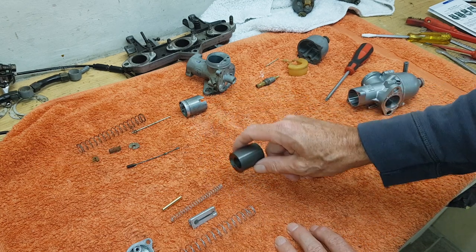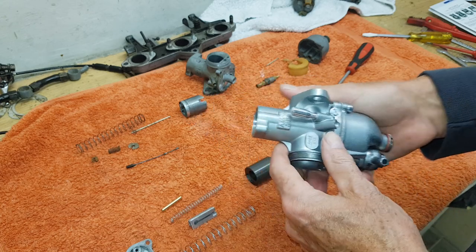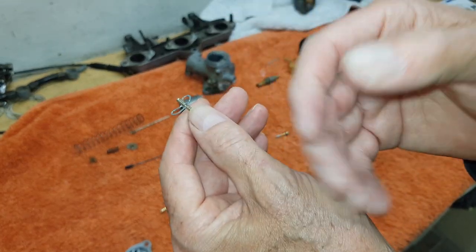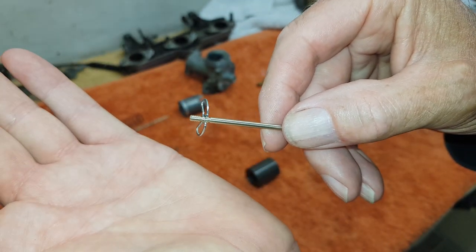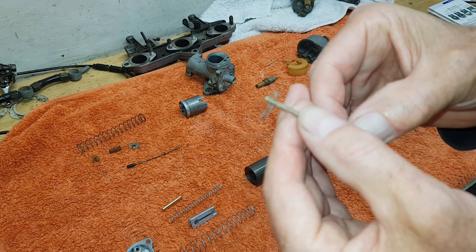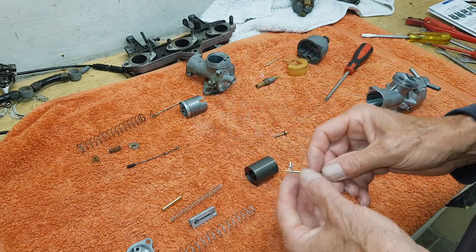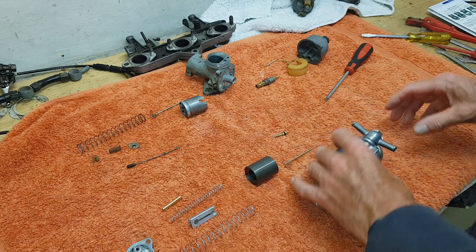The anodized aluminium slide is lighter and apparently less prone to wear, which is obviously good news. When these are made from aluminium as well, we'll have minimal wear - that's apparently a couple of months away. The needle has the clip on the second groove, which I think is the correct position. When I took the originals apart they were on the top groove, which is the leanest setting - the lower the needle goes the less fuel comes up. I'm fairly sure the middle clip position is standard.